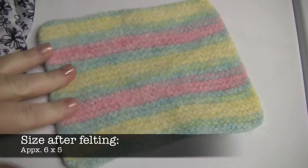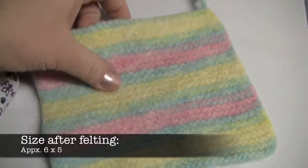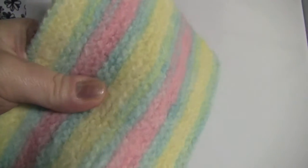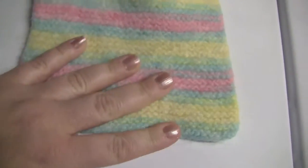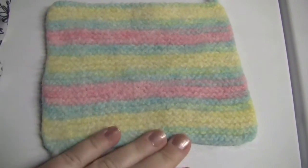I ran this through a couple more times and this is what I have. You can see there is very little stitch definition. This is a very firm fabric. There is not a lot of stretch to it, and it has shrunk a bit from its original size.